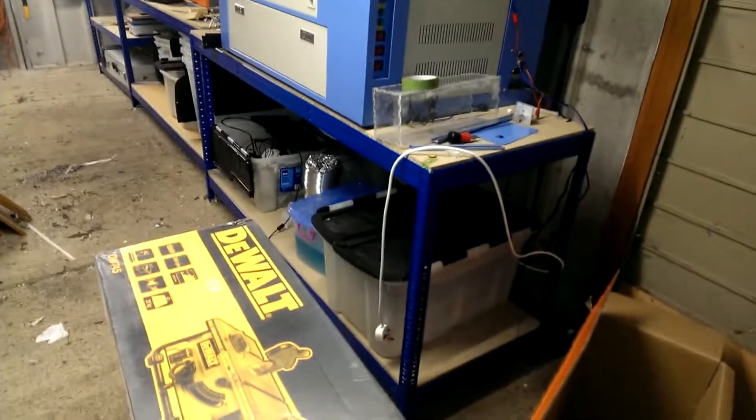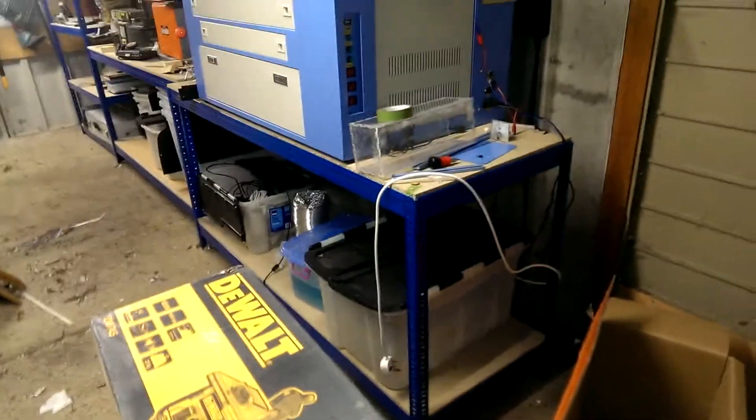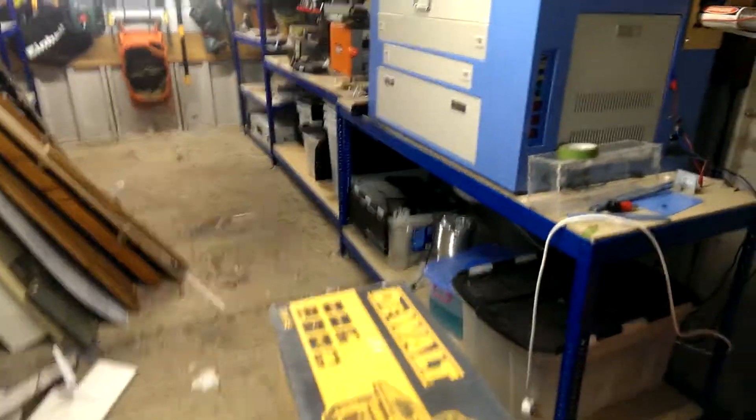Hey guys, here's a quick tour of the workshop that I've been putting together in my shed outside, or my garage, and I thought you might like to see this, given you inspired it.